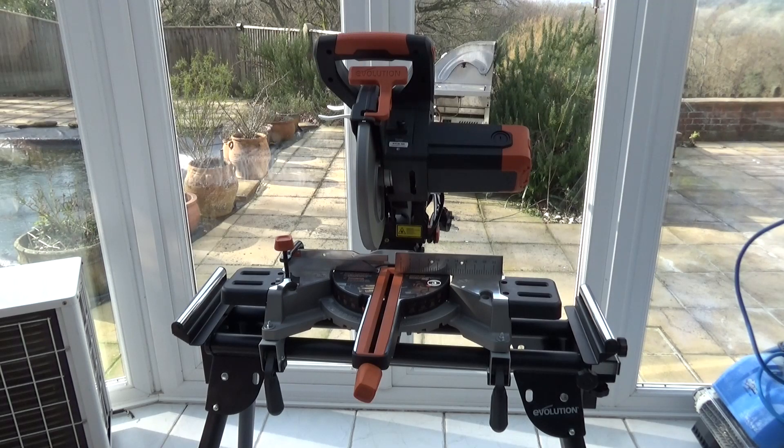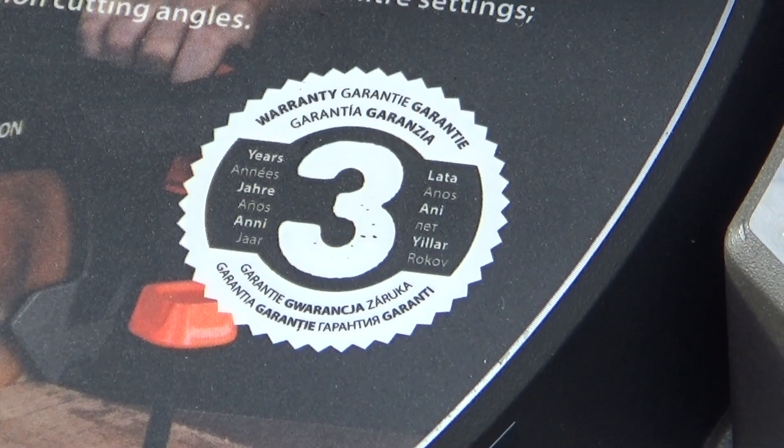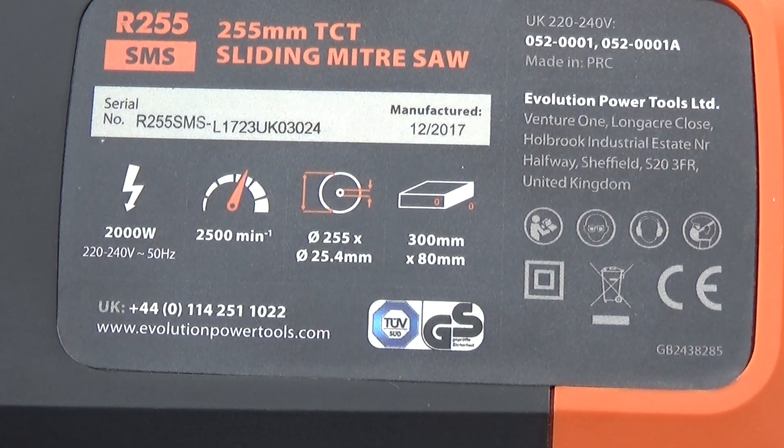This is the newest addition to Evolution's sliding mitre saw range — it's the R255 SMS. It's a 10 inch mitre saw with a 3 year guarantee and a 2000 watt motor, which is virtually 3 horsepower.